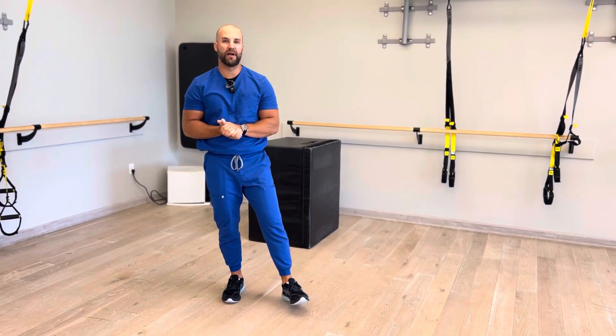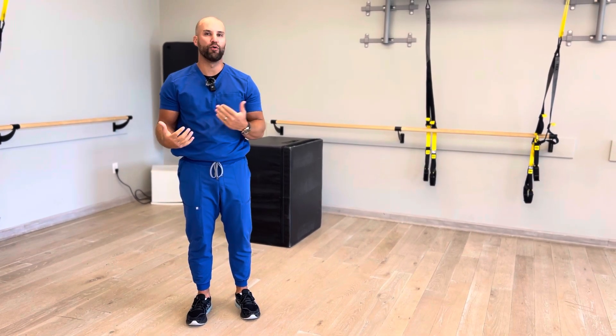Hey guys, welcome back. Dr. Ryan here. Week three of rehabbing you for the pool. We're going to focus on low back pain this week. I could have a whole month just talking about low back pain, but I'm going to give you some of my favorite exercises. Strengthen up the back for the pool and also work on how we're moving to take stress off the low back.